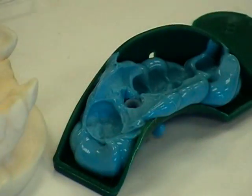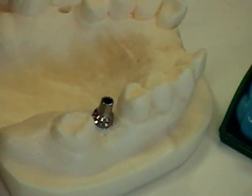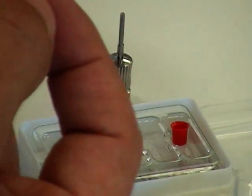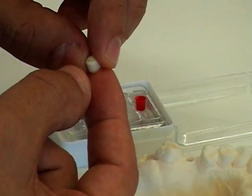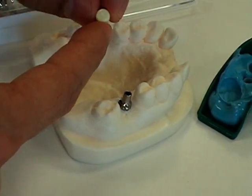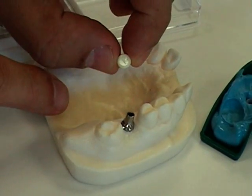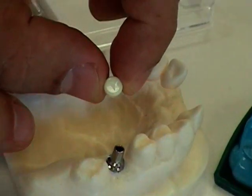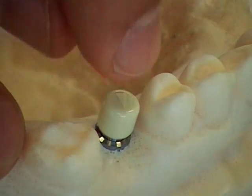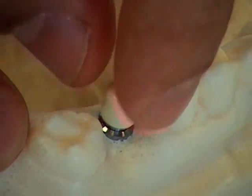We'll now put on the comfort cap. It is recommended to use a little bit of temporary cement to keep it in place, but in this case, we'll just show that it fits down. Again, there is a flat side on the inside which corresponds to the flat side on the abutment. So when they line up, the plastic will drop all the way into place. There is also an arrow on the top which indicates the flat side.